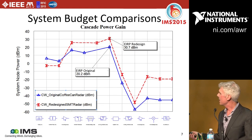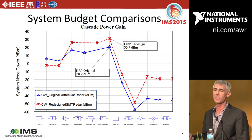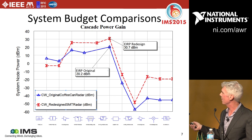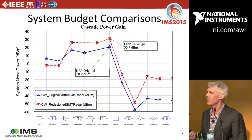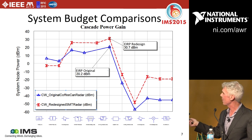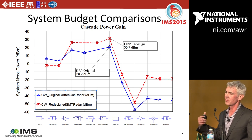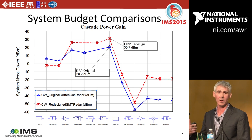You can see the comparison here: the blue is the original system. It starts with higher output power from the VCO, but going through the VCO, PA, and 3 dB coupler to the antenna, my system actually achieves higher output power at the antenna because of a better power amp. The original system gets about 20 dBm EIRP at the antenna; the newer system gets about 1 watt, right at the FCC limit for a high-directivity antenna like the Vivaldi.